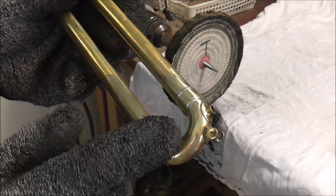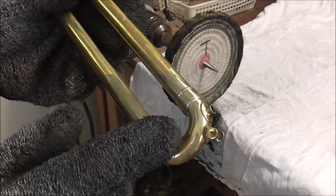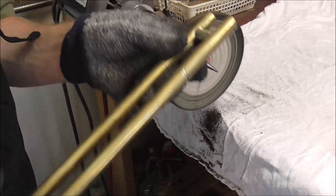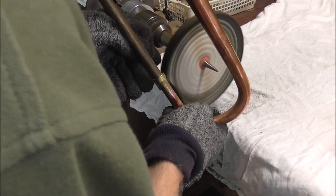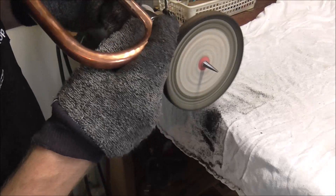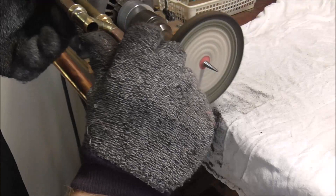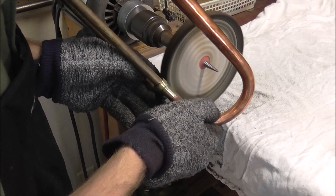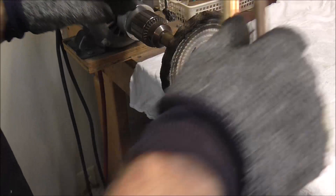I buffed off all the solder around the crook and the water key. Now I just have a little bit of solder around the brace. In the other section there's a little bit of solder mess too — I need to be careful not to lose the instrument to the buffing wheel. I think I got all the solder now.